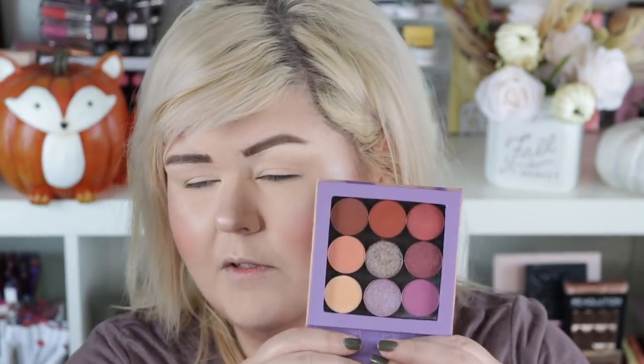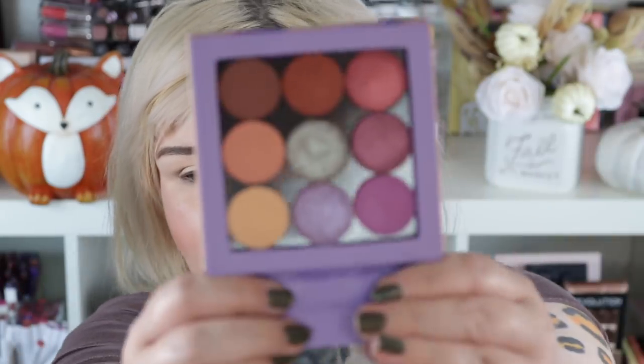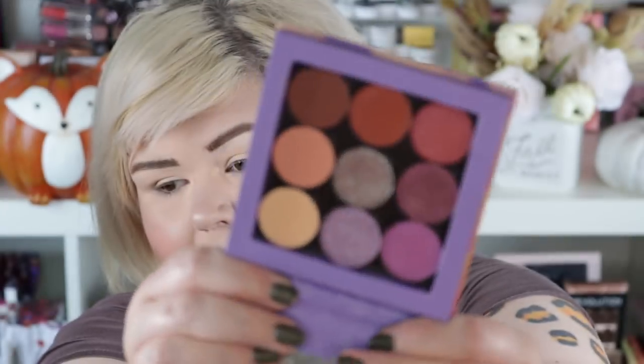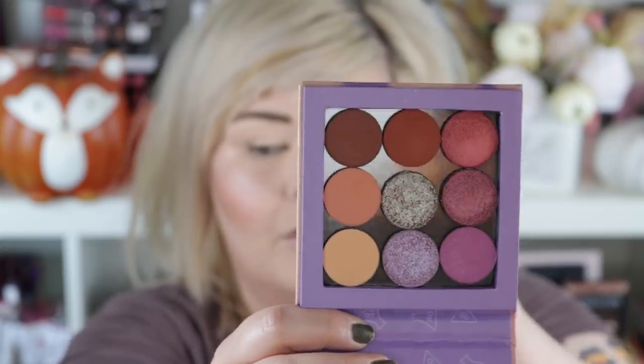Now let's do eyeshadow — I'm so excited. Today we're going to use the Love Child palette. This is $10, you get nine shadows and a mirror, which is such a crazy good deal. Look at these eyeshadows — that one in the middle, those two, oh my god, this palette just speaks to me. I also grabbed this quad in my second-to-last haul because the Love Child wasn't in stock. The quad was a dollar — a dollar!